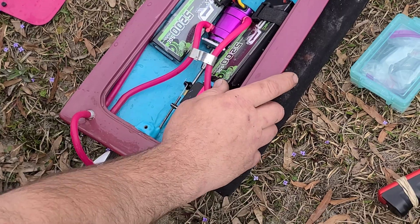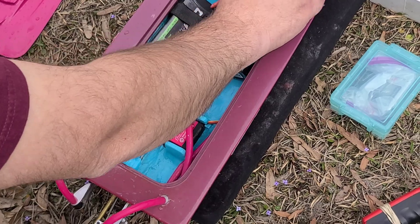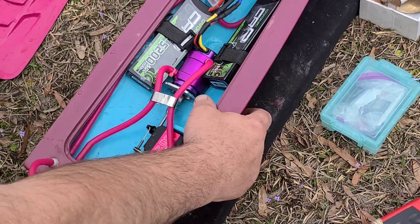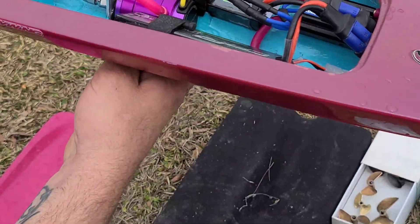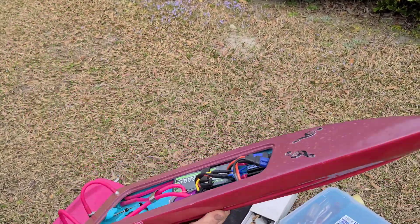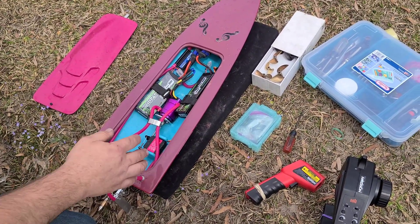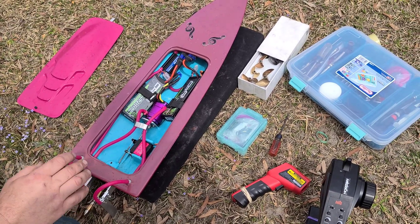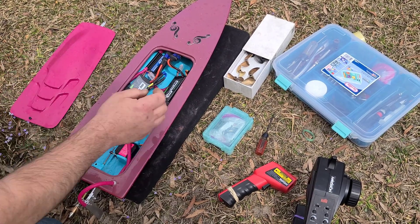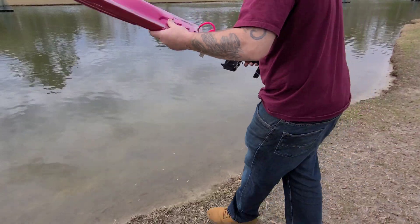Alright, that's where I started them off at — back. So we're going to move them forward like so, and get this one pushed up. That's going to put our CG about exactly one-third the boat's length, which is really what they call for. I was trying to run them a little bit back and it's porpoising. So let's see if that helps out with the ride. X445 propeller with the center of gravity moved forward — test it out.